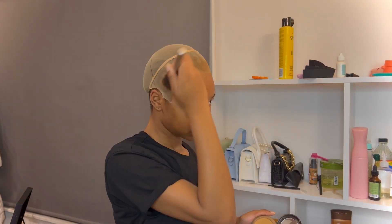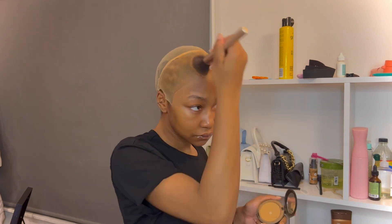I'm using a powder in my skin tone to color the wig cap so that it matches — it looks like scalp basically.